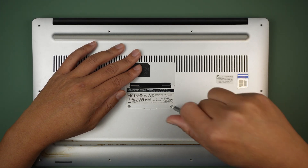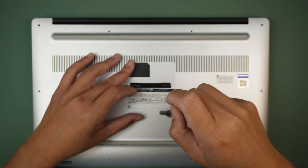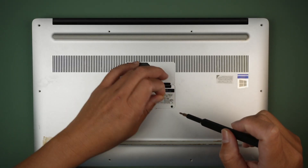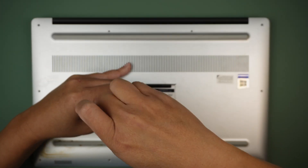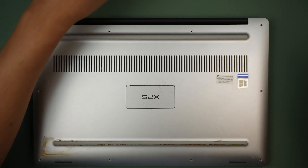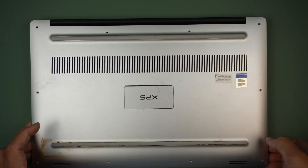Do not forget to remove the two Phillips screws which are hidden underneath. Once that is done, let's go ahead and open up the back cover.